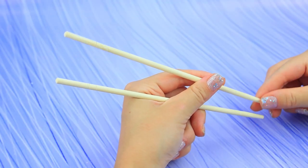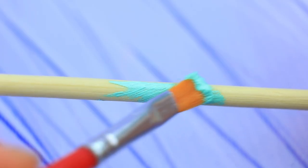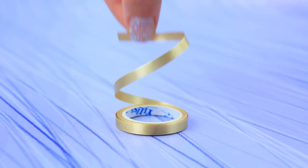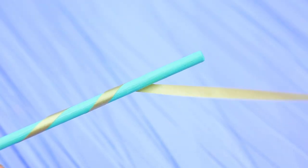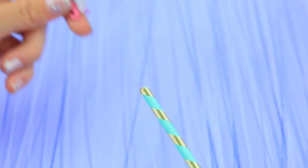Sushi break? Take a stick and wrap it in ribbon. Decorate the cane with a unicorn.